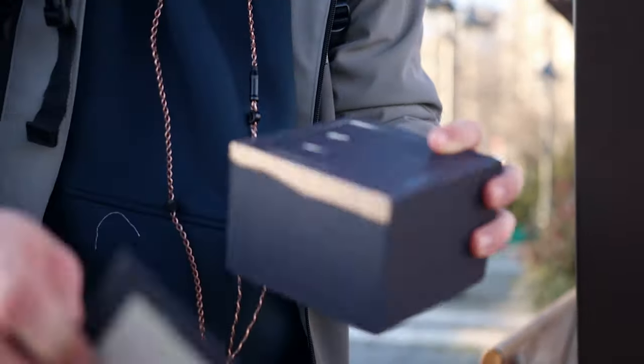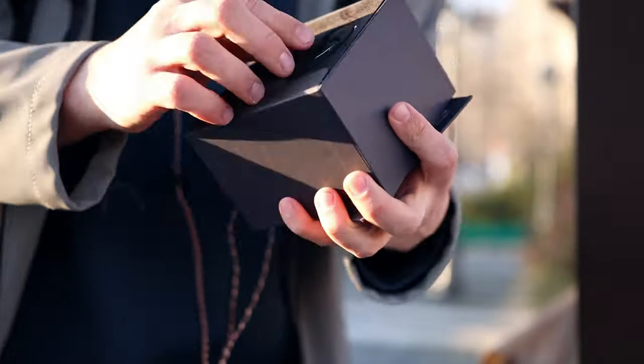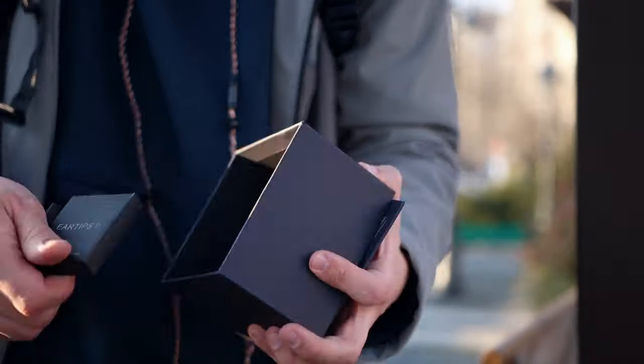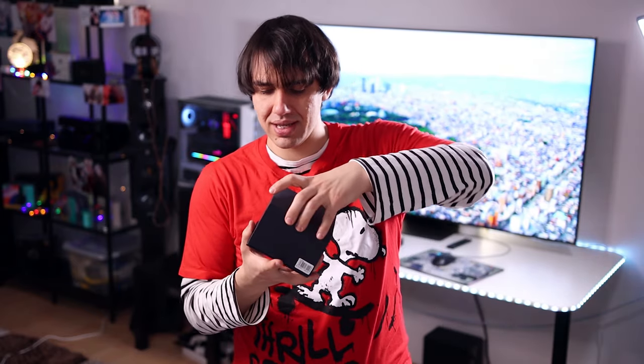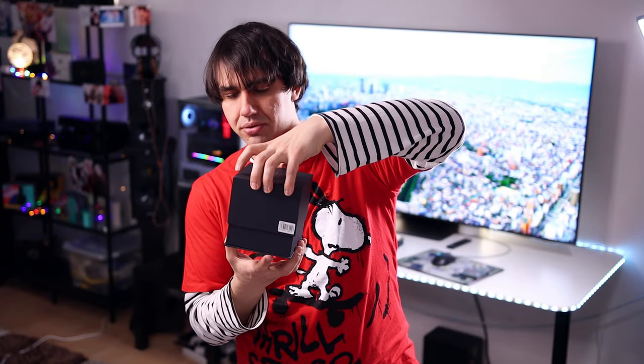The OV800 is an interesting IEM with sonic switches, 8 premium balanced armatures per each ear, and beautiful build quality. So let's get down with unboxing those bad boys.